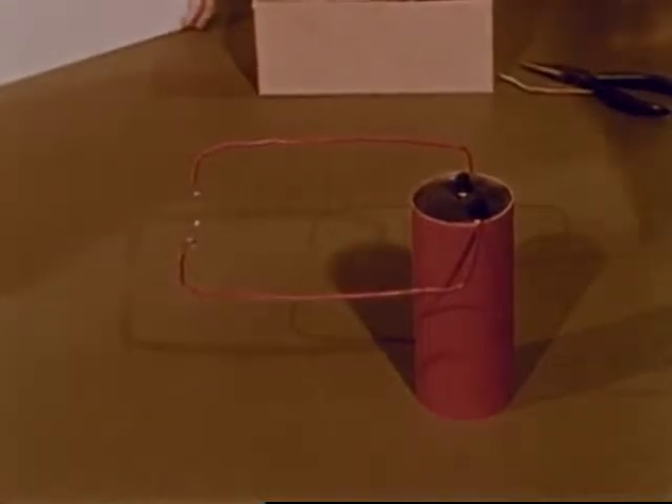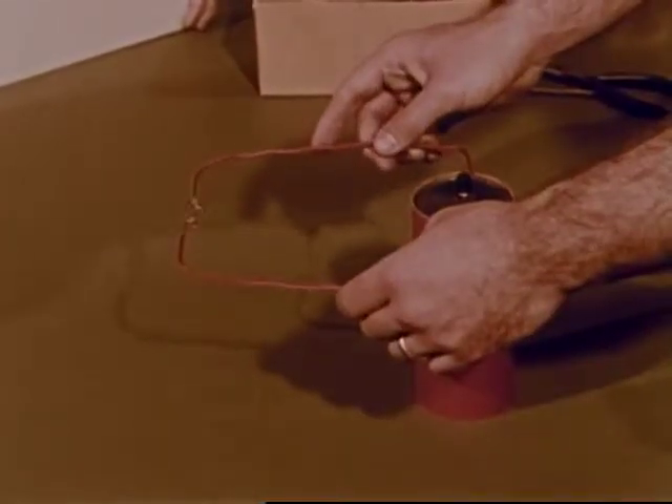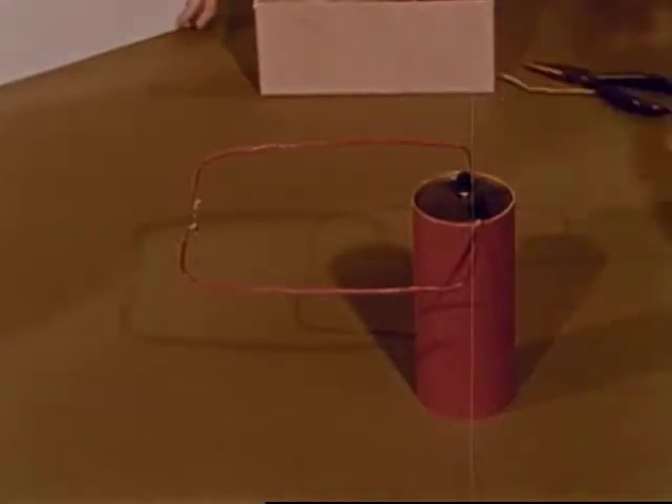But when Mr. Grant connects the wire again, the electricity starts to flow once more and then we can see red light as the little wire glows. The wire is producing light and a lot of heat, so we must be careful not to touch it.